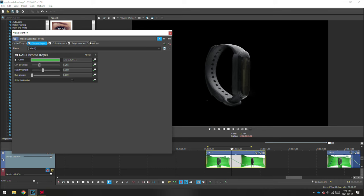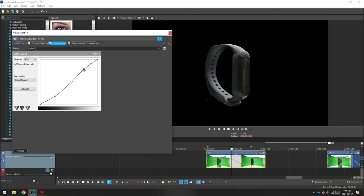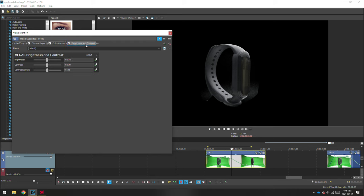If you are still having some imperfections in the mask, what I did was add some color curves as well as some brightness and contrast adjustments. This will depend on your clip, but lowering the brightness may help with that.